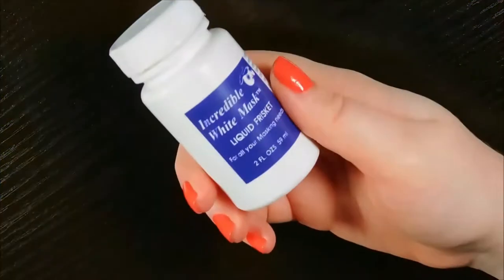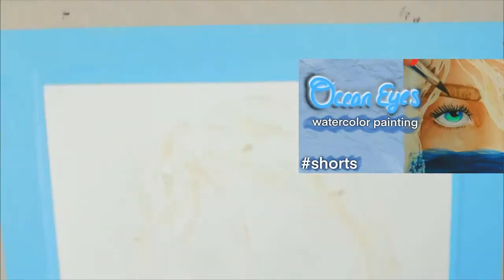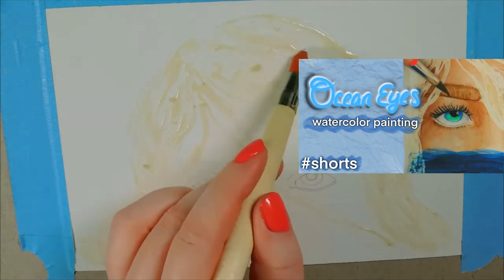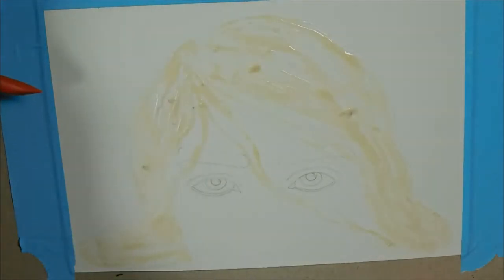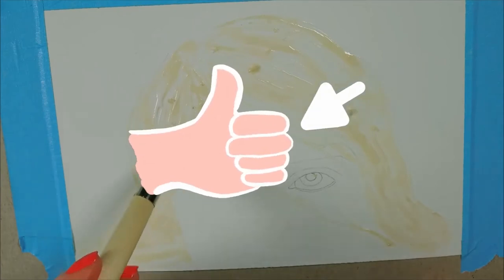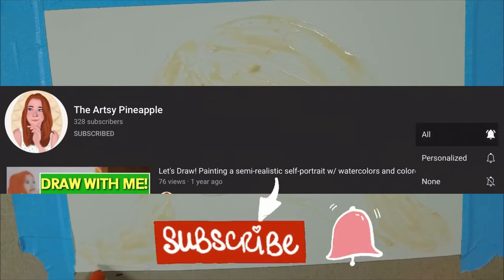Hi there! In this video I'll be doing a watercolor painting for an art contest hosted by Artistically Me here on YouTube. I posted a short version of this video with the song Ocean Eyes by Billie Eilish on my channel. I thought of this painting idea as soon as the song came to mind and I really love how that video came out, so please check it out once you're done here. If you like painting videos, I highly encourage you to like this video, subscribe to my channel, and turn your notifications to all because I have some really fun paintings planned for the very near future.